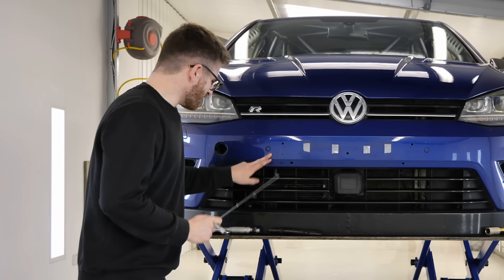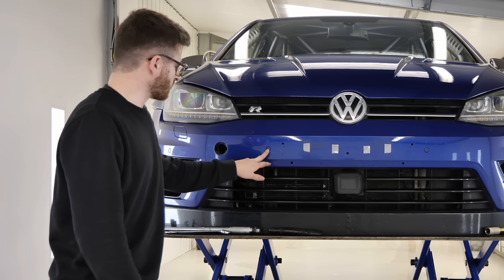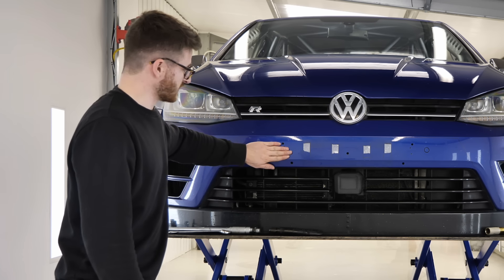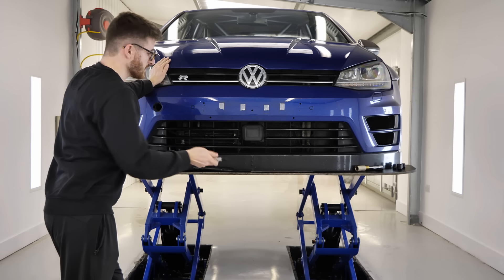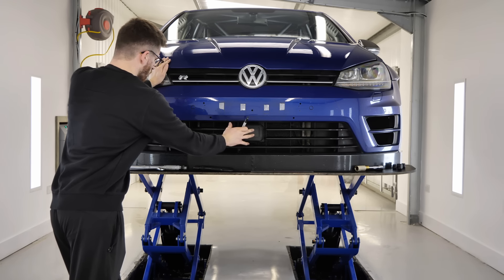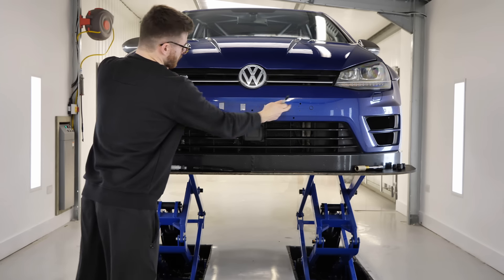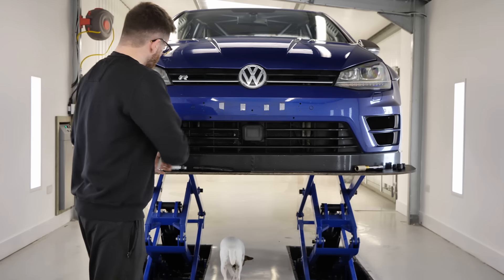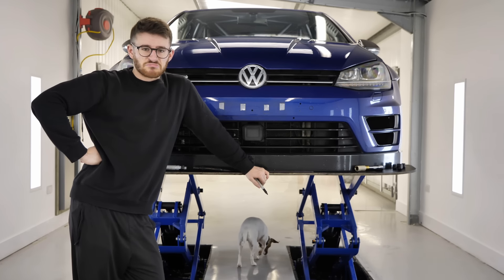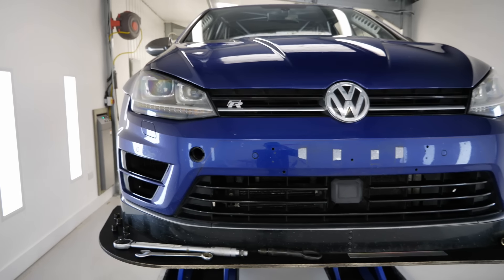My parking sensors don't work — there's no loom for them — so they're completely redundant. Adaptive cruise control also doesn't work; the loom's been stripped on that, so that's redundant too. More on that and the whole grill later. These holes in the bumper are annoying anyway, so what better way to fix the holes than by making one giant hole which covers all of them.